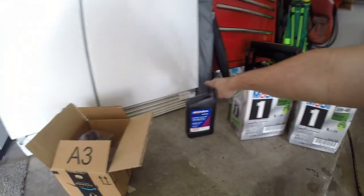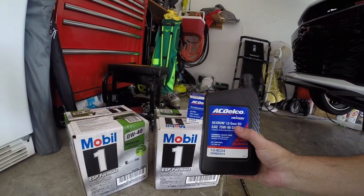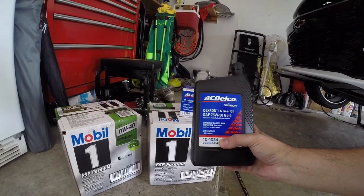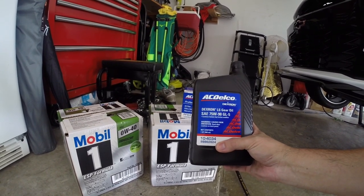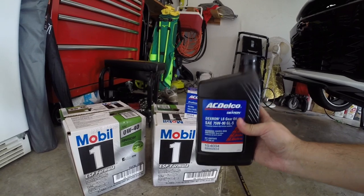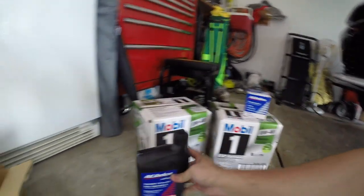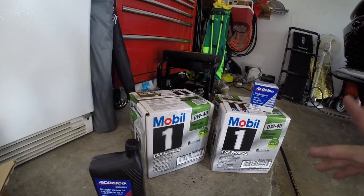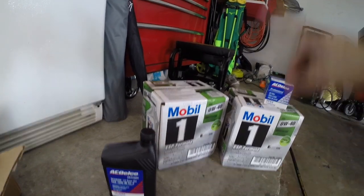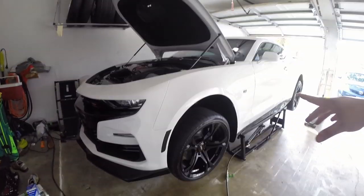For the differential fluid, we use AC Delco Dextron LS gear oil with the limited slip modifier. The model number is 10-4034, and 88862624 is the AC Delco number. I got this through Amazon and you only need 1.2 quarts — one bottle and a little bit more. You'll know when you're done filling. You will need a little transfer pump; they sell them at Walmart for about five dollars, and that's what I'll be using.